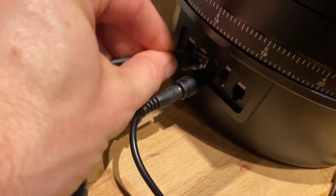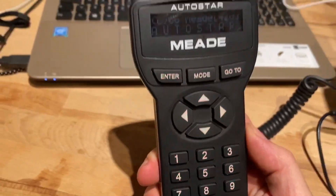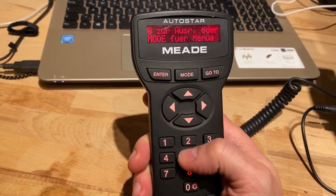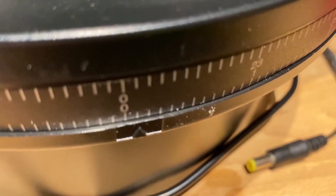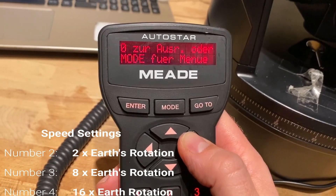To use the telescope this way, all you have to do is plug in the autostar control handle into the telescope. To follow any moving objects, just use the arrow keys. You select a speed from the digits — slow or fast — depending on what you're looking for.